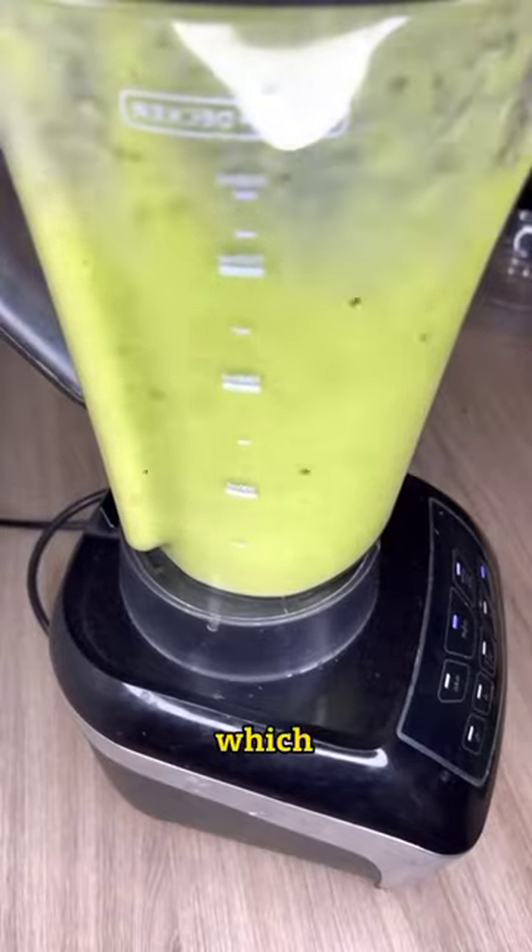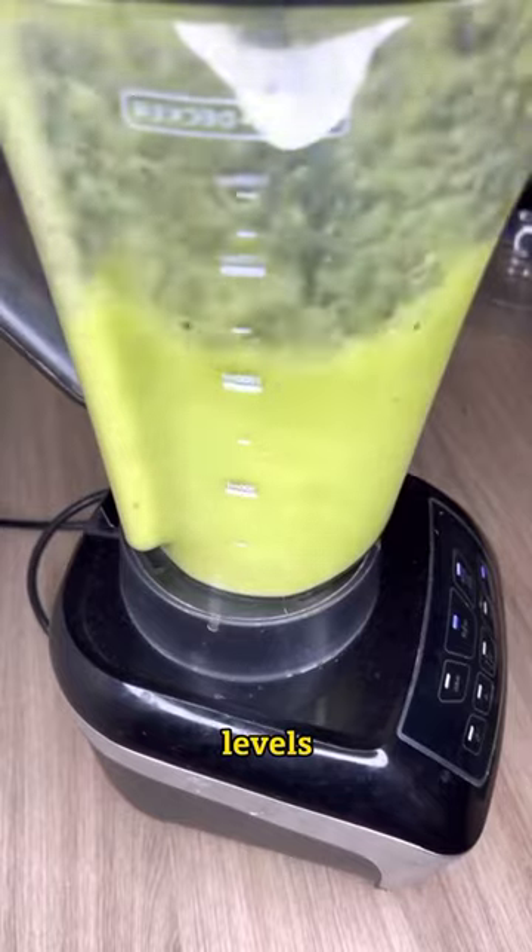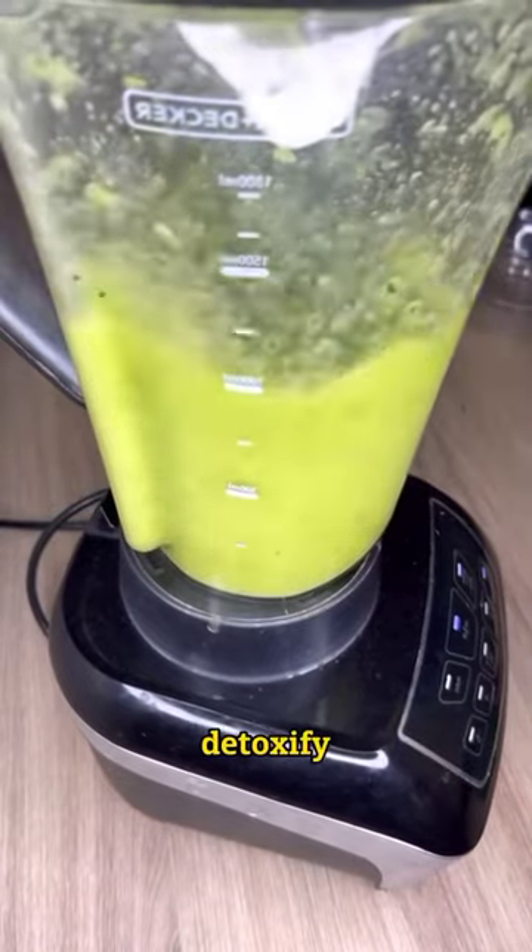Pineapple contains bromelain, which will help you control blood glucose levels. Green apple contains pectin that helps detoxify the body.